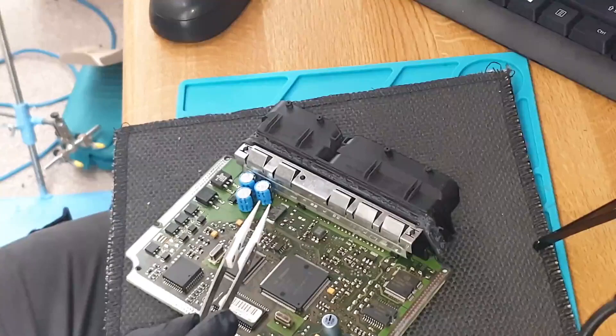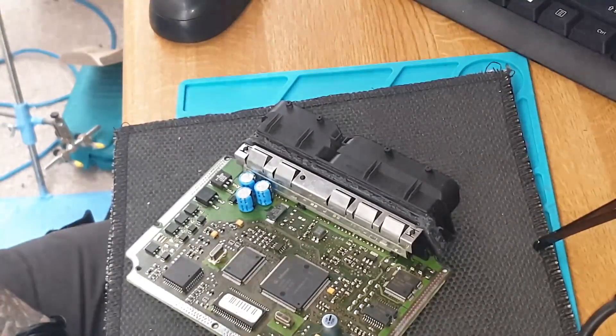We're going to remove that, place it on the KTAG adapter, and attempt to read it to see what information we can find.